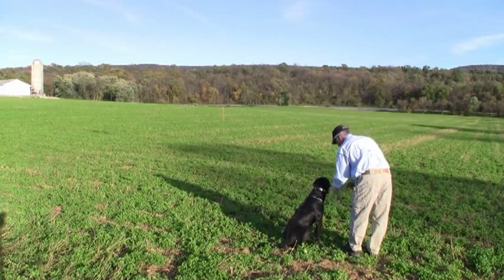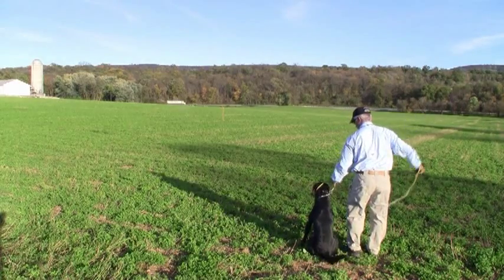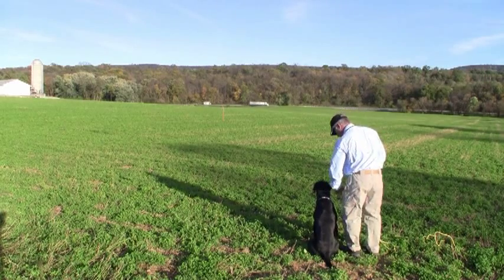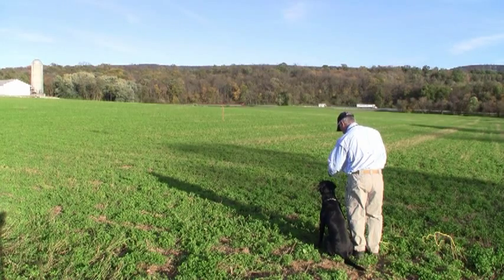We run him on a check cord. We're going to gradually shape and improve his obedience on the line. We always start the drill by marking the pile and then we line to the pile.